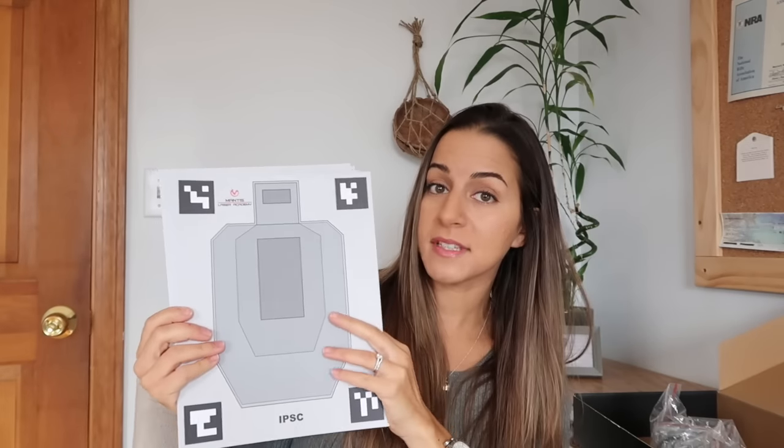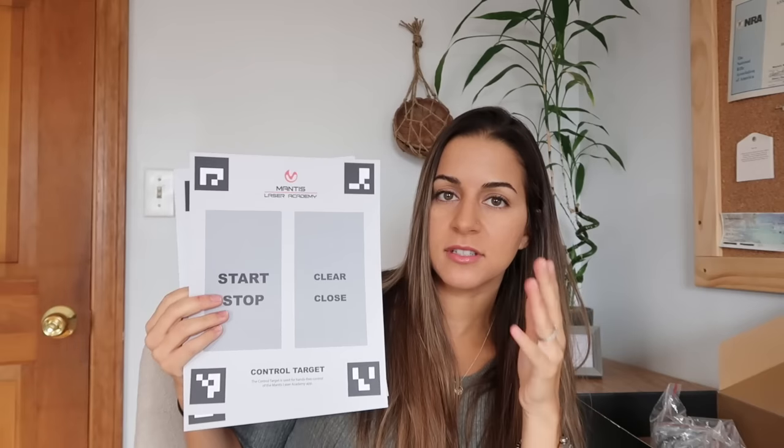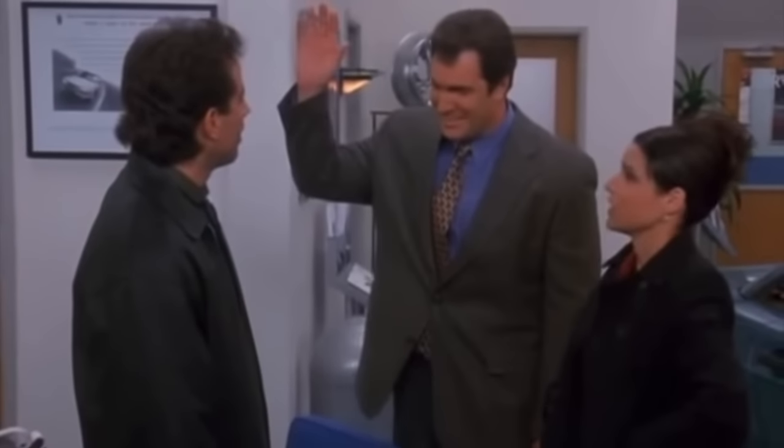The app has a record of all your shots on the target — it shows you where you hit and times each shot. There are a bunch of really cool targets: a bullseye, an IDPA target, a shapes-and-numbers target, an IPSC target, dot torture, the FBI qual target, a control target you can shoot to navigate the app without touching your phone, and even a hostage target. The kit also comes with blue putty that lets you stick the targets to the wall without ruining your wall or your targets.